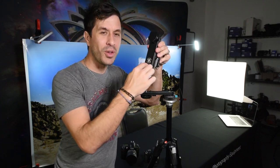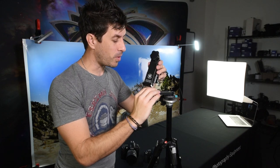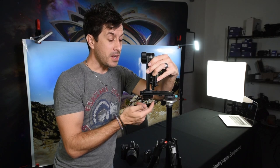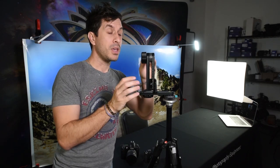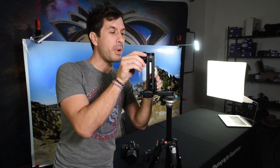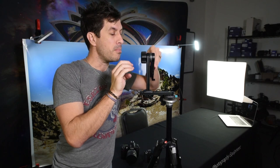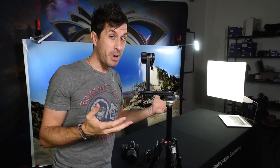We put our Nodal Ninja logo to the outside so it matches the outside of the lower assembly. Simply screw it on nice and snug, and you're ready to put your camera body on it. You access the camera plate by simply unscrewing the upper rotator locking knob, moving the arm up, and tightening it back down. Now you've accessed your camera plate.